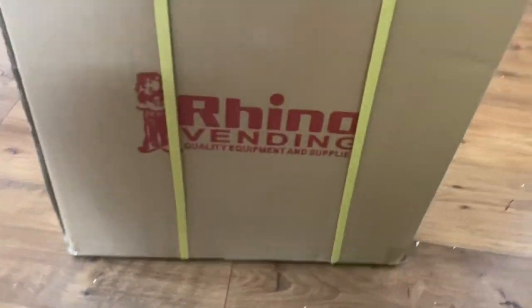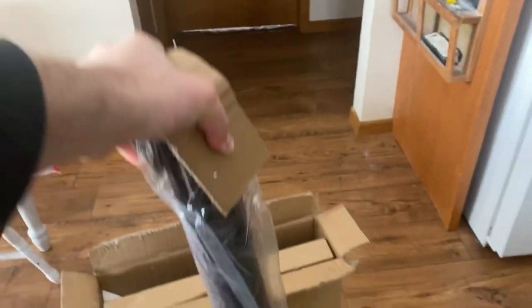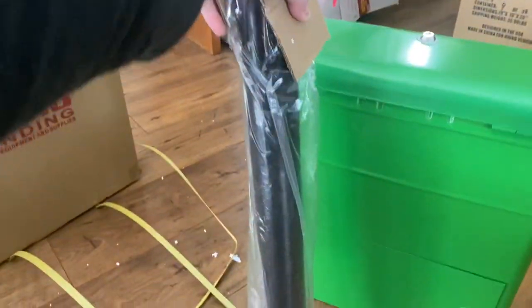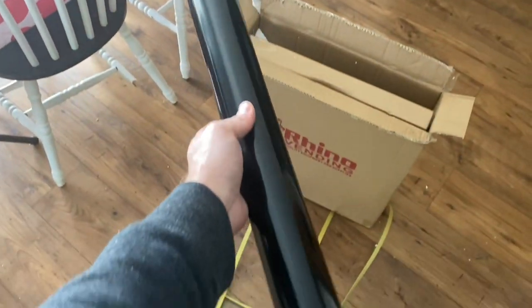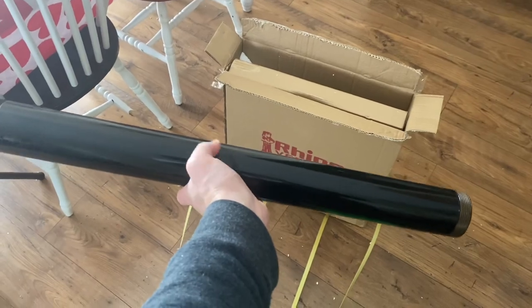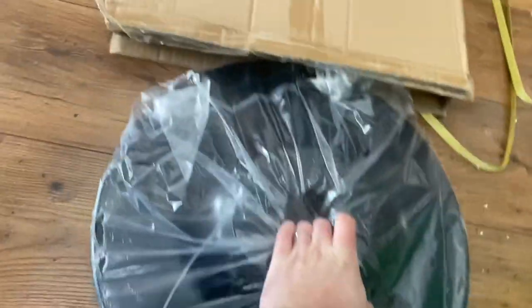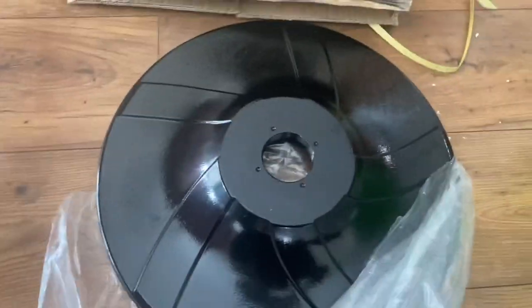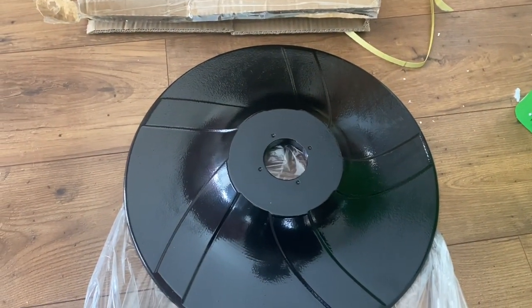Let's go ahead and get this opened up. Here's the pole — here's what it looks like right out of the plastic, nice and shiny. And here is the base. The base is pretty heavy. We'll get the plastic off — there were no dents or chips in the candy machine.